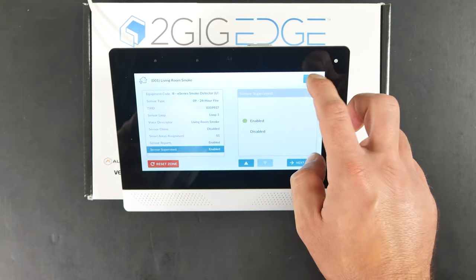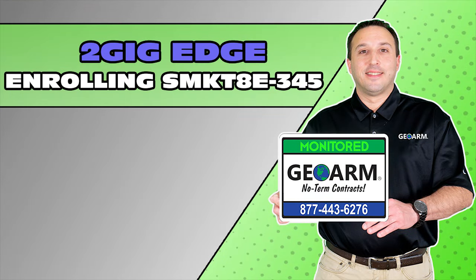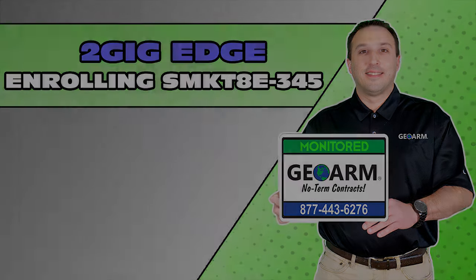This thing can be mounted. Go ahead and hit the back arrow all the way out of programming. Make sure to subscribe to our YouTube page and click the show more tab underneath the video where you can view valuable links pertaining to this product, similar how-to videos, and our low cost, no contract alarm monitoring services.